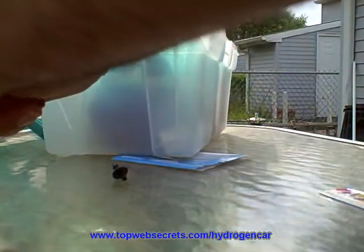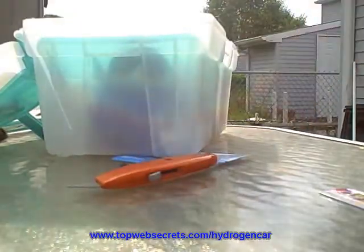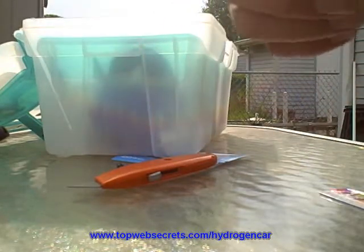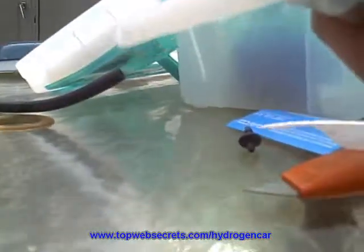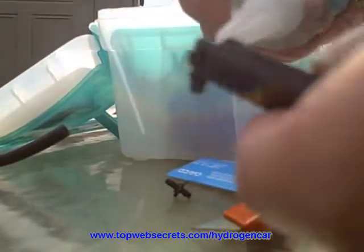We're going to take and insert two right angle — I'm not sure what they call these — sprinkler adapters. You can find them in the sprinkler section at Home Depot. Put them into the vacuum hose, and then put some marine quality goop or silicone on the ends and let them dry.